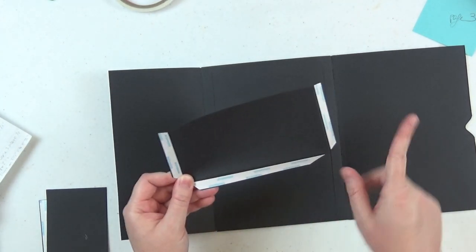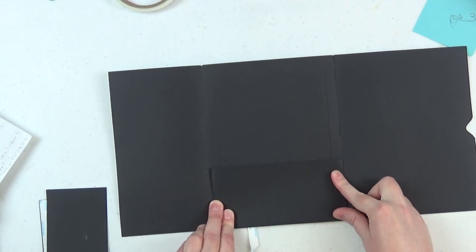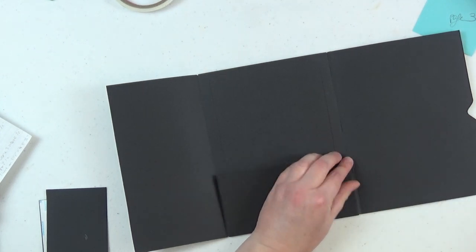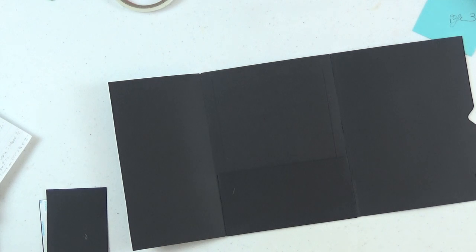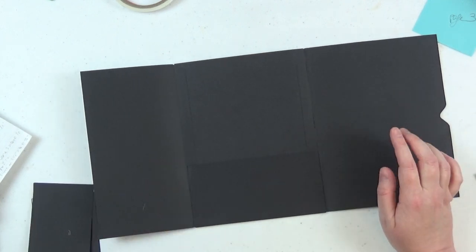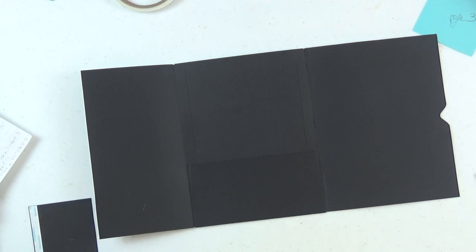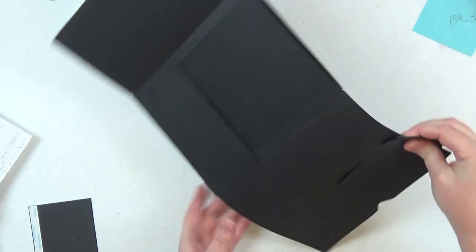The pocket is also the same as page one: seven by three and a half, scored on three sides at half an inch. Pages one, three, five, and seven will share the same main components; pages two, four, six, and eight will also share the same main components. All measurements are in the description below. We've got our pocket down, left flap, and right flap.